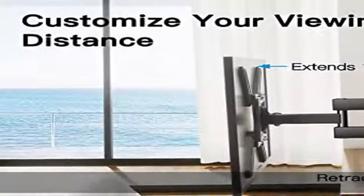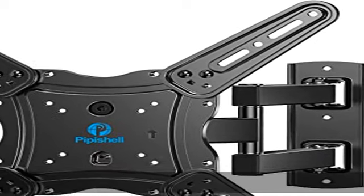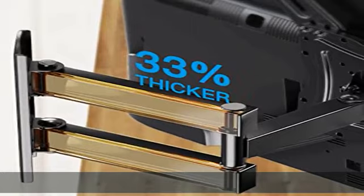Quick and simple installation. The full motion TV wall mount includes mounting hardware and detailed instructions for fast installation. The single stud design makes it easier to mount than dual arm models that require two studs.